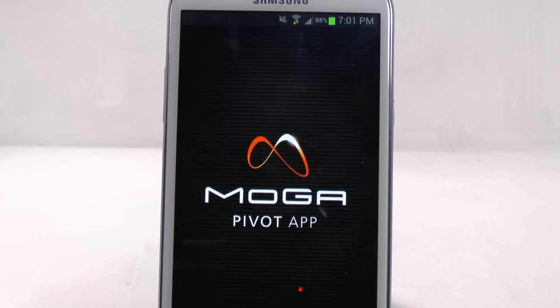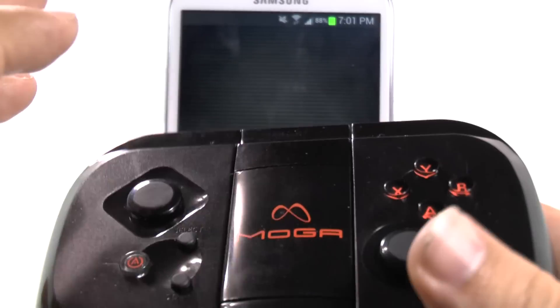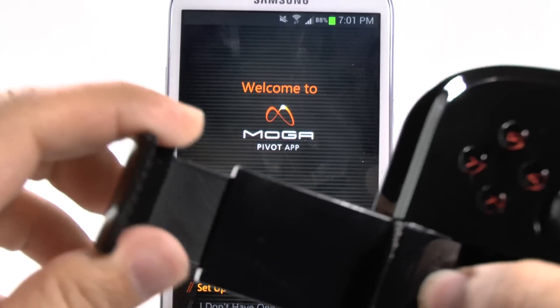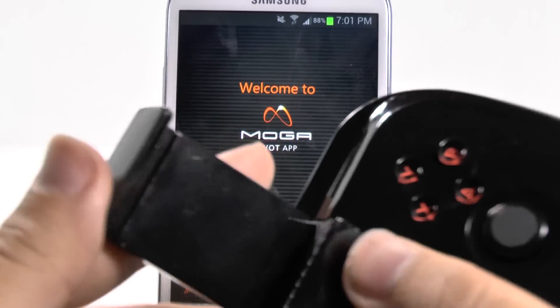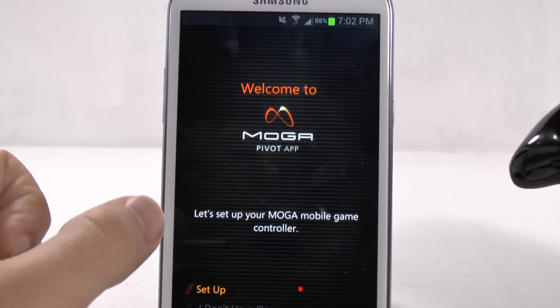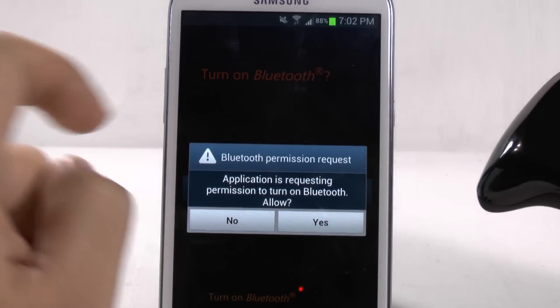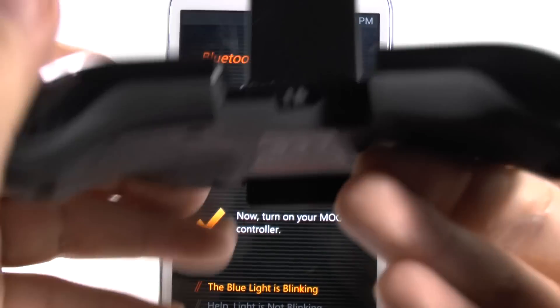So it has installed, then we're going to hit open. And it's going to walk us through the basic steps on how to set it up. One important thing to note is the MOGA does have a flip part right here, which is made so you can actually put your phone into the storage itself to be able to use it. And once it is done starting, you can hit Set Up and turn on your Bluetooth on your phone first.